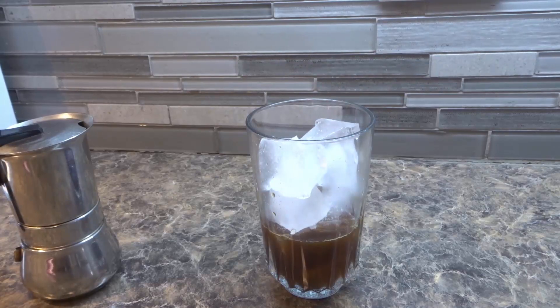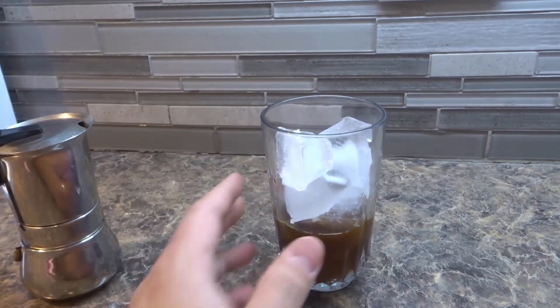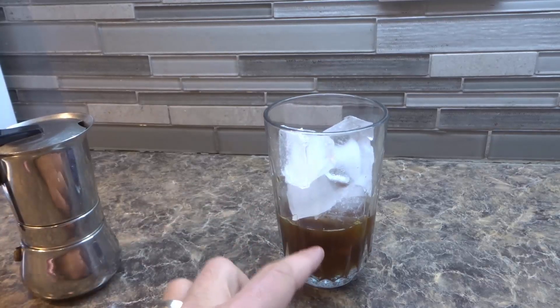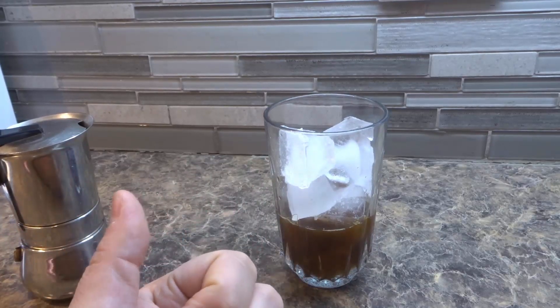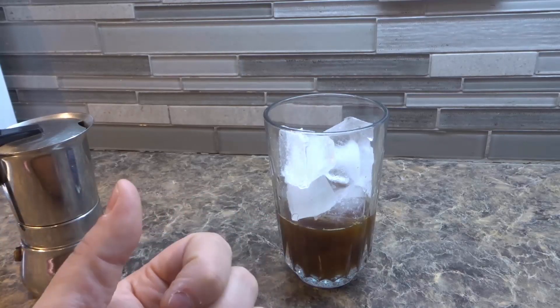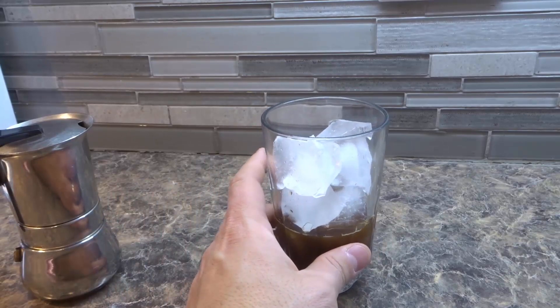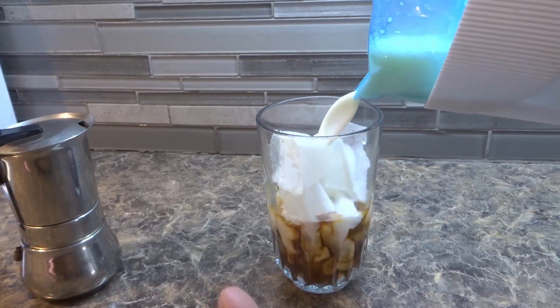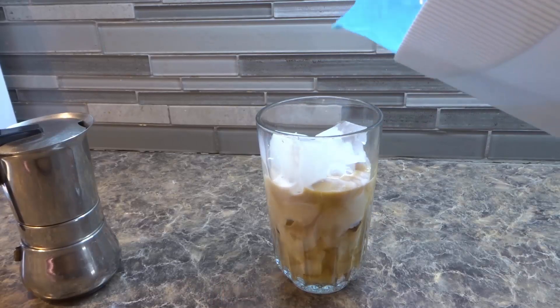At this point you want to add any milk or sugar you want. Because this is espresso, I'm going to add a significant amount of milk. If you're using regular drip or percolated coffee, you'll probably want to use a little bit less milk. But since this is espresso, I'm going to load it up with a good amount of milk.